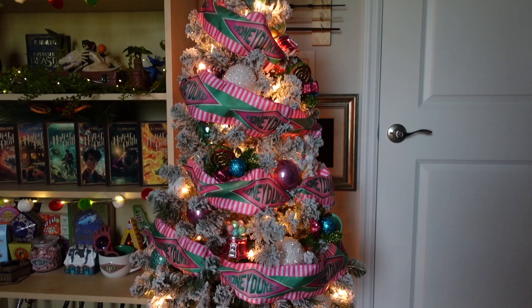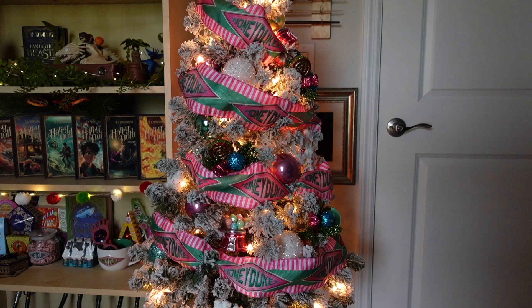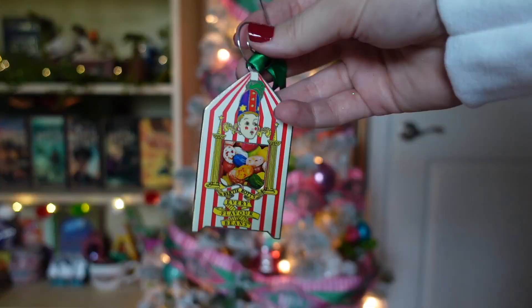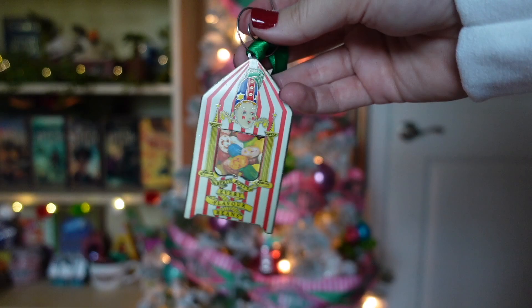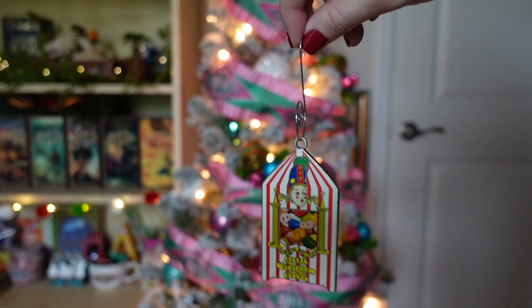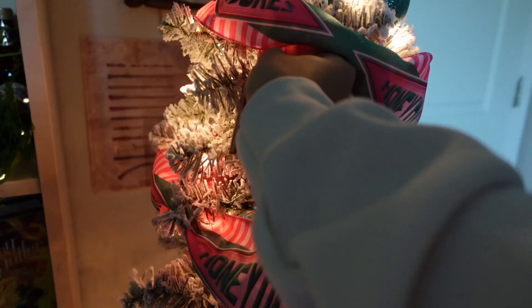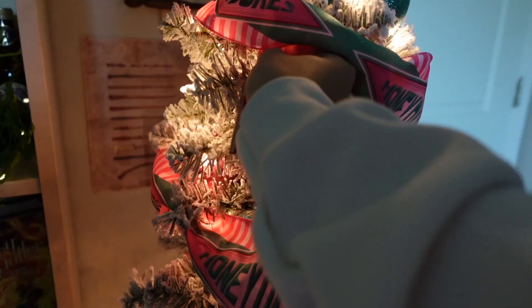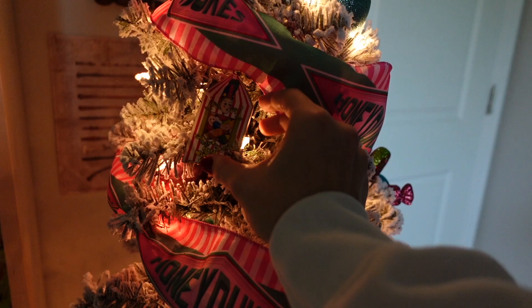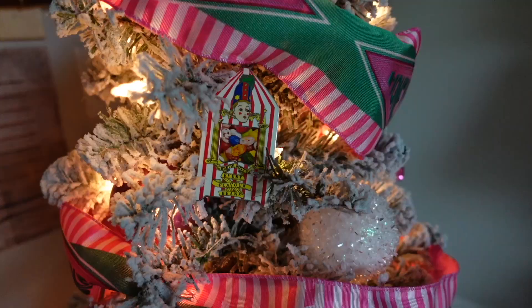Here's the tree so far without the Universal ornaments, and I'm loving it. If you just wanted to buy the Honeydukes ribbon from Universal, that honestly makes the tree. But I do have these, so let's go ahead and add all the Honeydukes candy ornaments. For the Bertie Bott's Every Flavour Beans ornaments, they come with a green ribbon, but I'm going to swap it out for a hook instead — the green really isn't going to go with the rest of the tree. I'm hooking it so it falls down below the ribbon. It's so cute — what a perfect spot near the top of the tree.